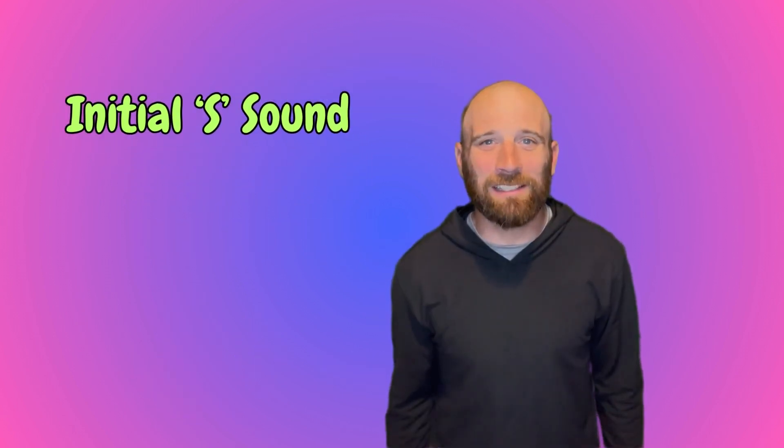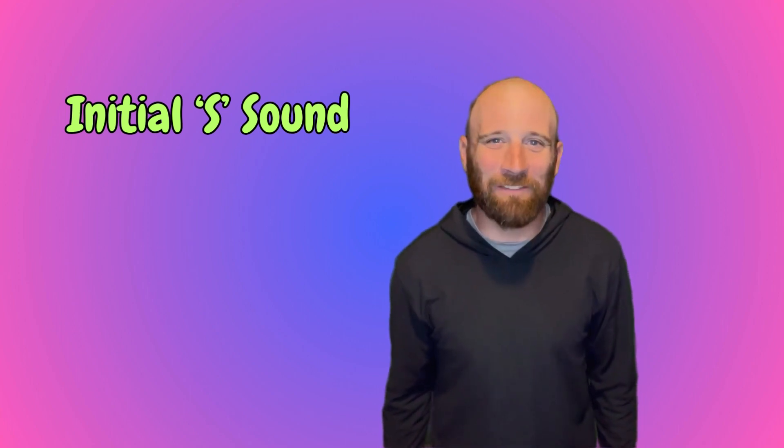In this video, we are practicing your initial S sound, ssss. So follow along and have fun!